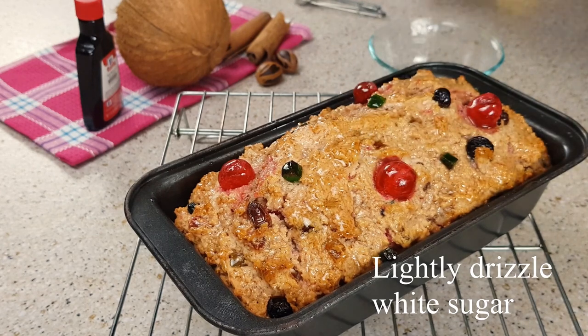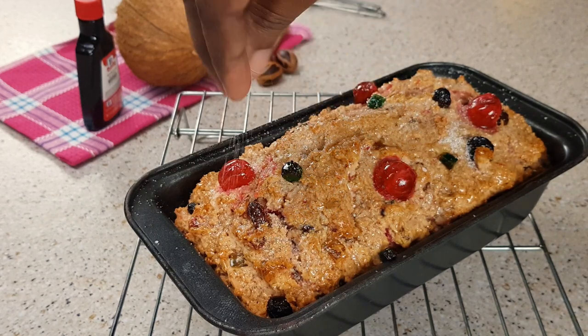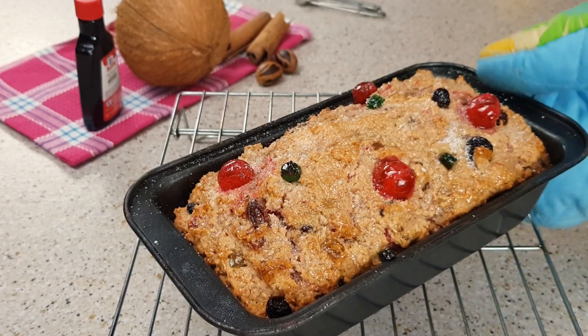I don't know a sweet bread without a drizzle of sugar at the top. You want to lightly drizzle this with white sugar and place it back in the oven for about 5 to 10 minutes.